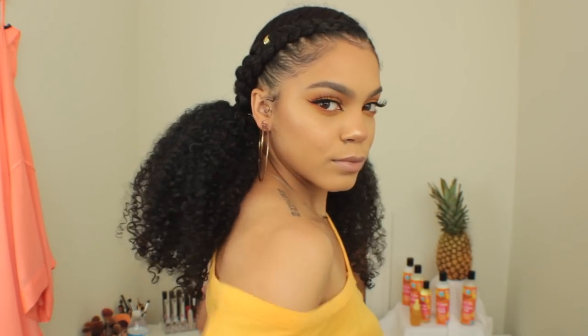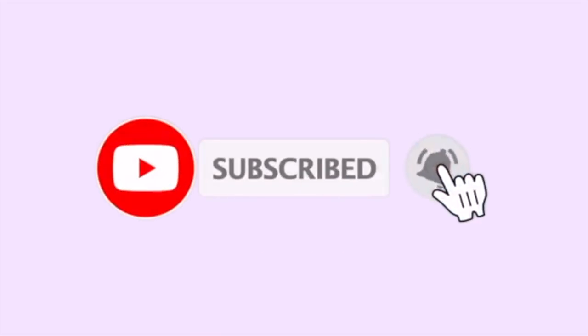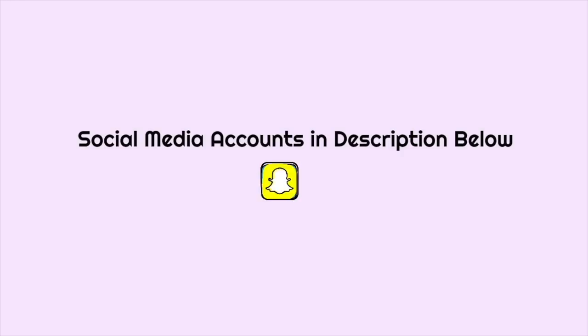Ladies, listen up — Girl's Poppin Pineapple collection is now available at Walmart! Hi ladies, welcome to my channel. If you're new, I'm Kinsey.